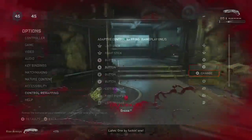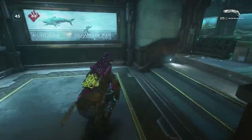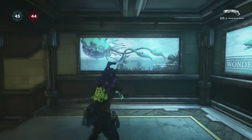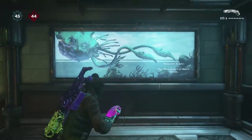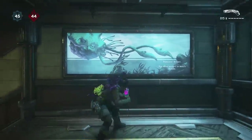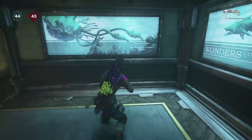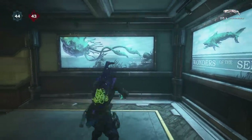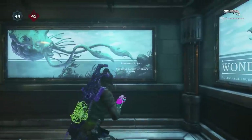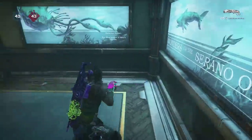The first step to bouncing is to find cover and simply slide into it. When you complete that slide, pull off the cover — walk backwards and slide into it again — so you can get used to the timing of sliding into the wall and pulling off. When you're comfortable with that, try to slide into the wall again but pull back on your left stick before you actually hit the wall. You've completed your first wall bounce — keep doing it until you're comfortable.